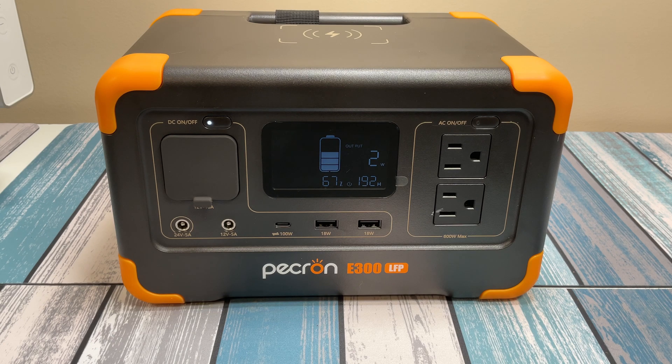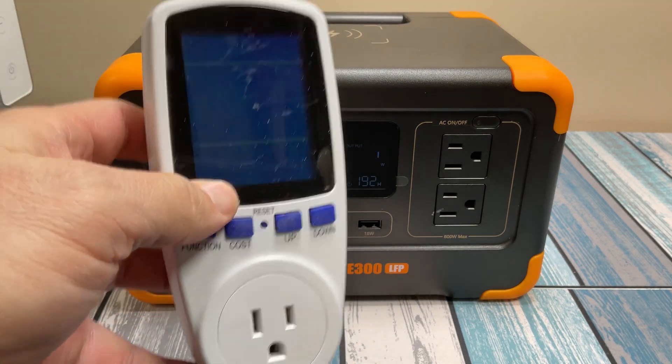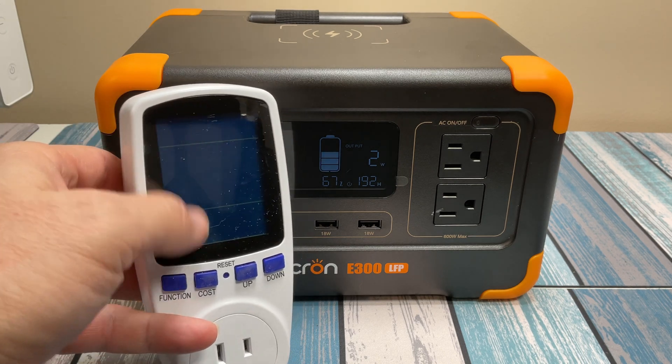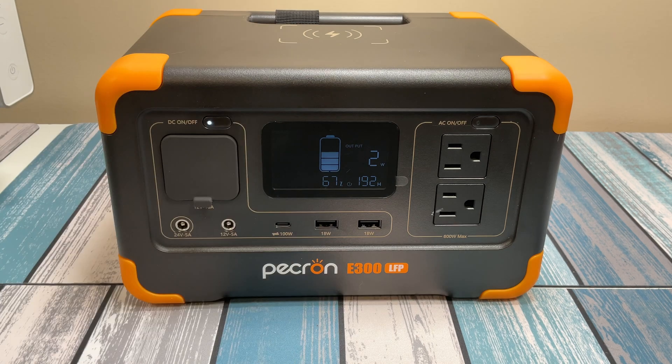If you're not sure how much your device draws, you can pick up a little power meter like this, plug your device into it, plug this into the wall, and see how much power it's drawing. You can even have it plugged in full time and it will tell you how many watt hours of energy it's been drawing. So to summarize: 300 watts out, 288 watt hours of capacity.